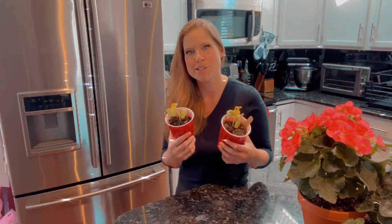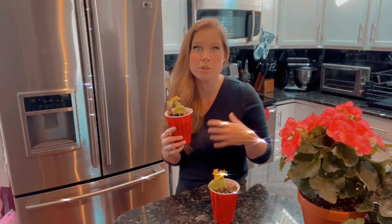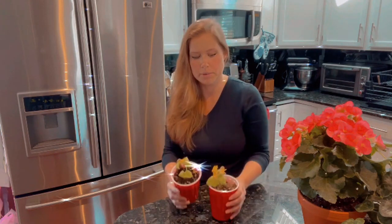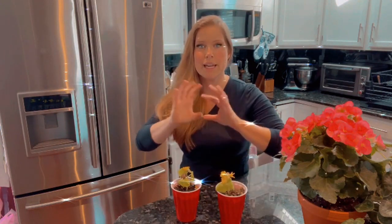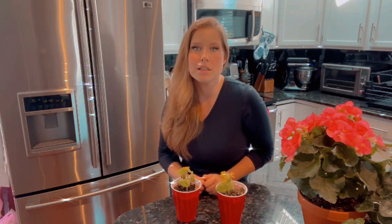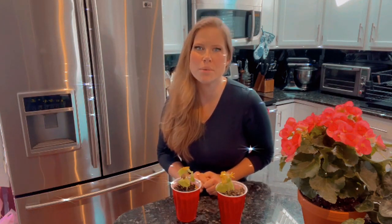How can you tell which blossom is which? The female blossom is attached to a fruit that's going to grow into whatever — zucchini, a cucumber, a pumpkin, radish, what have you. The male blossom has a long stem to get it out as far as possible to attract a pollinator. Just like in nature, you need the powers of both male and female blossoms to combine to grow your fruit or vegetable to completion.